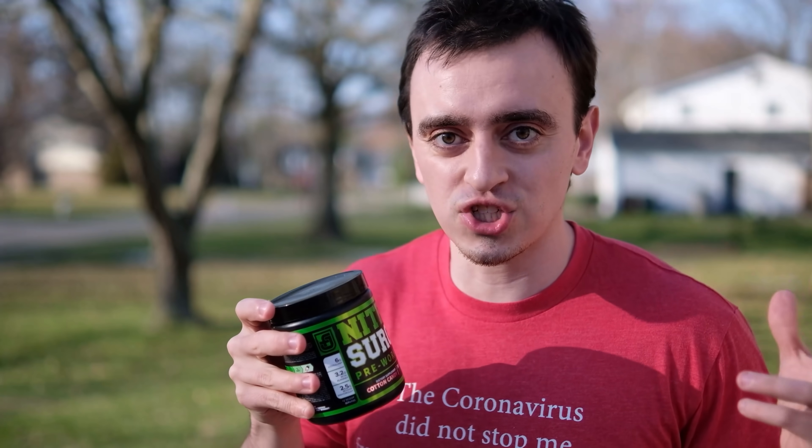Discount code is 'Johnny' if you want to try it. And if it's below a 5 out of 10 in taste, come back to this video, leave a dislike, and unsubscribe. Are you leaving a dislike right now? No, stop — you have to try it first.